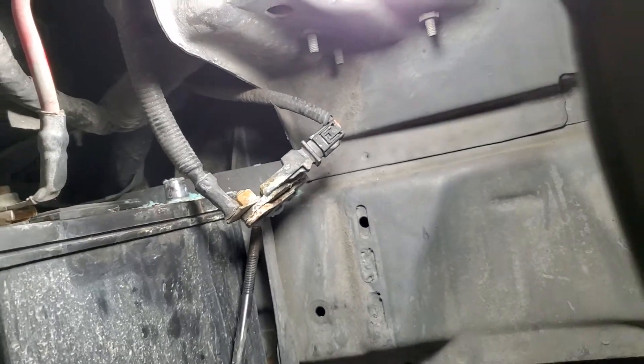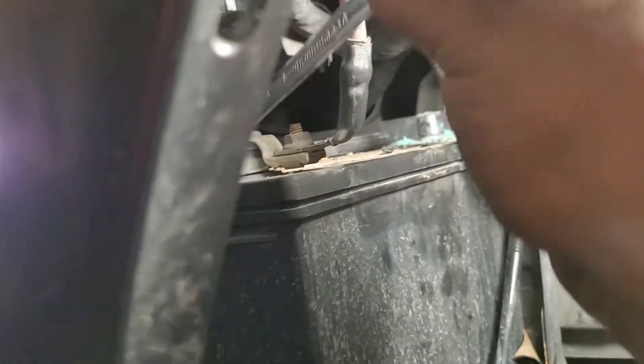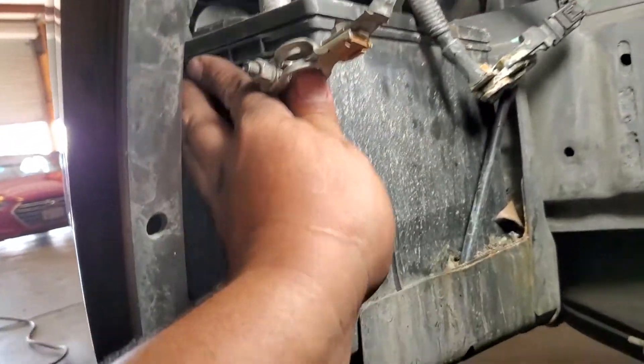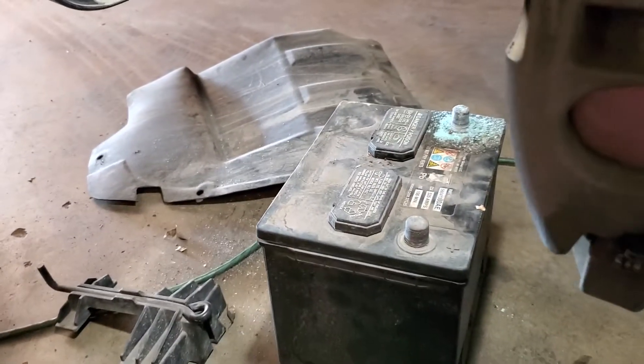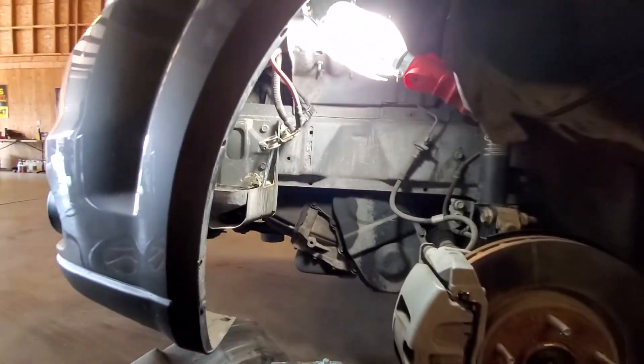That terminal needs to be cleaned. Let's go ahead and remove the positive terminal now — just break it loose. Go ahead and remove our terminal, just wiggle it back and forth and pull up. Set that to the side. Let's go ahead and remove the battery from the location. And there it is — that is how you remove a battery from a 2013 Dodge Journey.